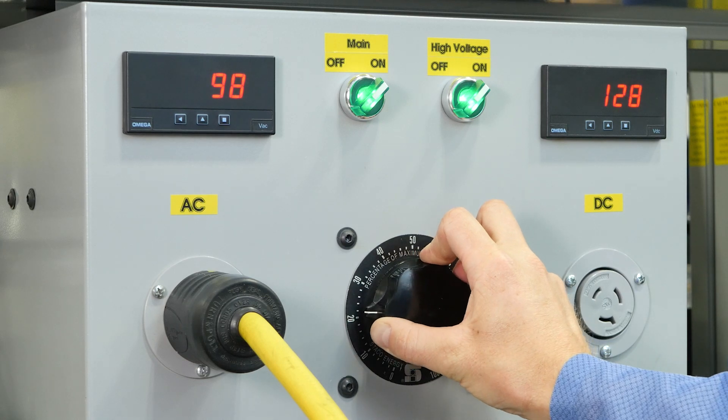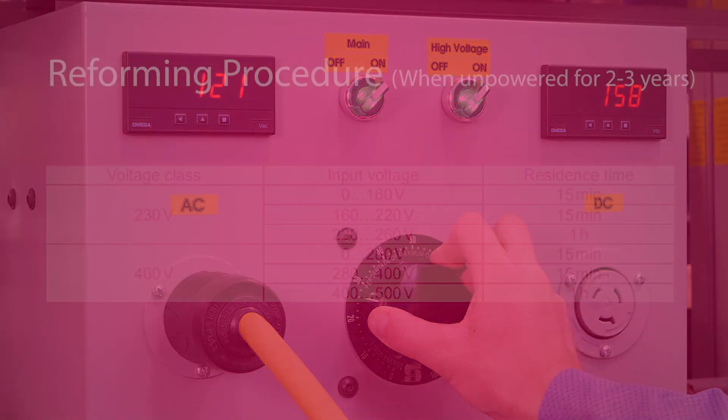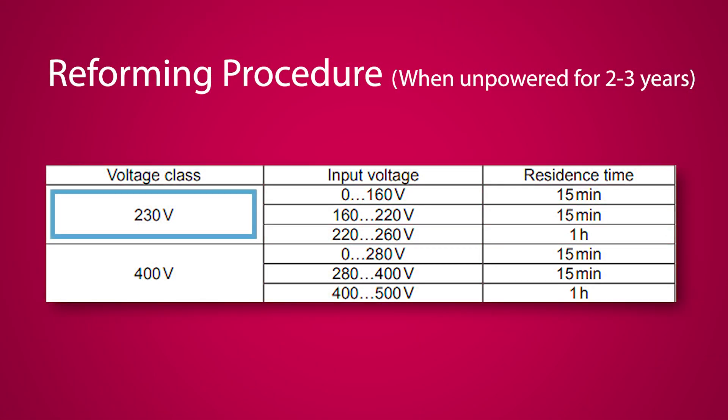Apply the input voltage for the dwell times listed here. For the 230 volt drives, take input voltage from 0 to 160 volts, maintaining for 15 minutes. After that 15 minutes, go from 160 to 220 volts, holding that for 15 minutes. After 15 minutes, take 220 volts to 260, maintaining that for one hour.